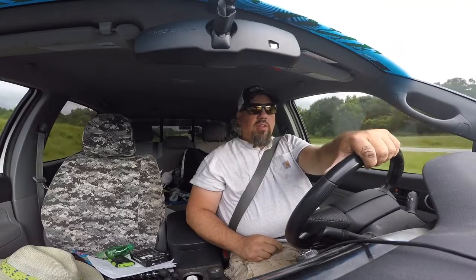Thank you Chad — always helpful, always willing to reach out and get somebody heading in the right direction. Appreciate that, brother.